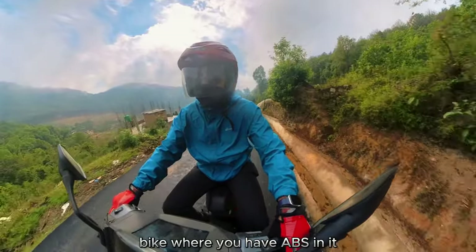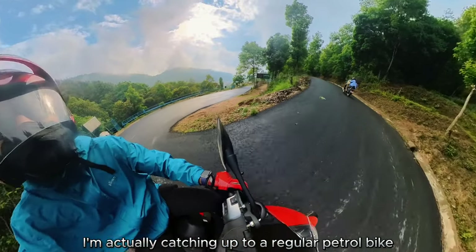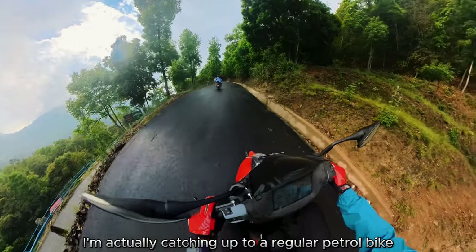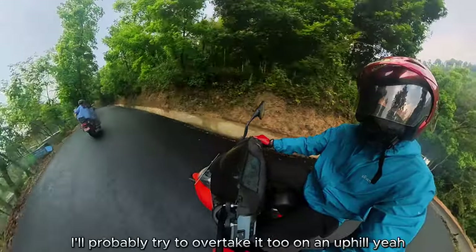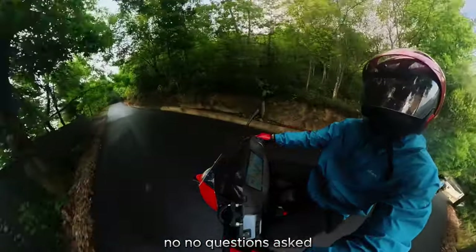Hopefully a future revised model will include ABS. Even so, catching up to and overtaking a regular petrol bike on an uphill is no problem for the Aether 450X.